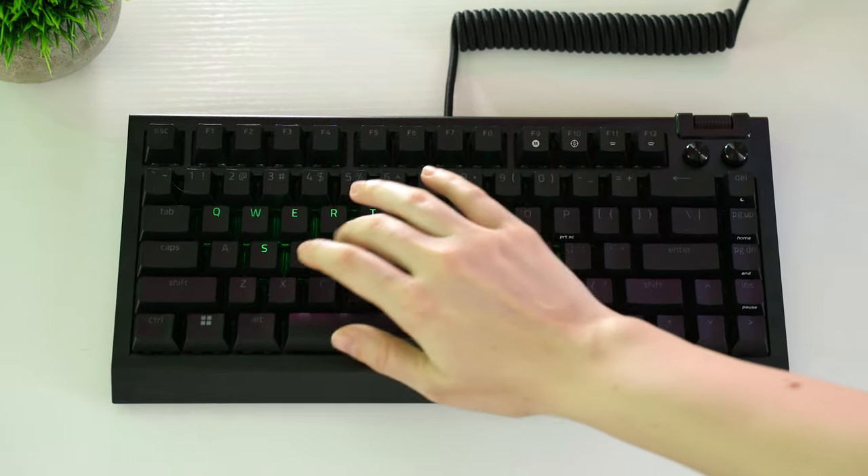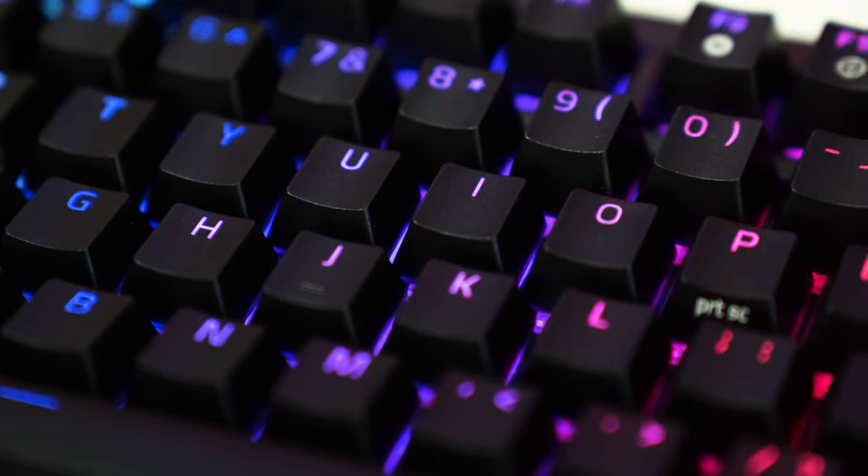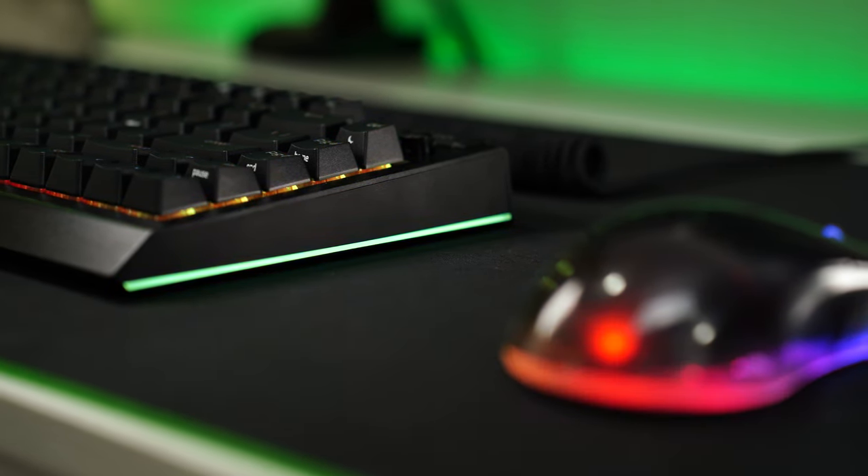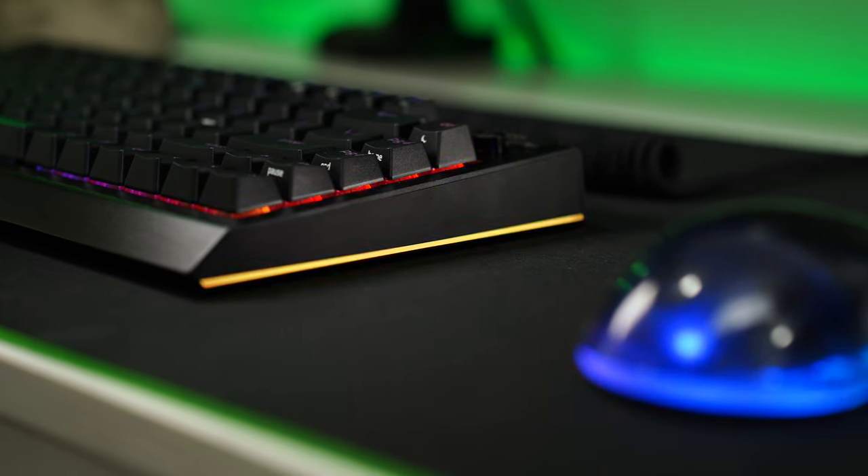The RGB is very bright and very vibrant with tons of modes, colors, per-key lighting, and RGB on the sides of the case as well — which looks fantastic. Just walking into the room and seeing that RGB on the side of it looks very, very good.